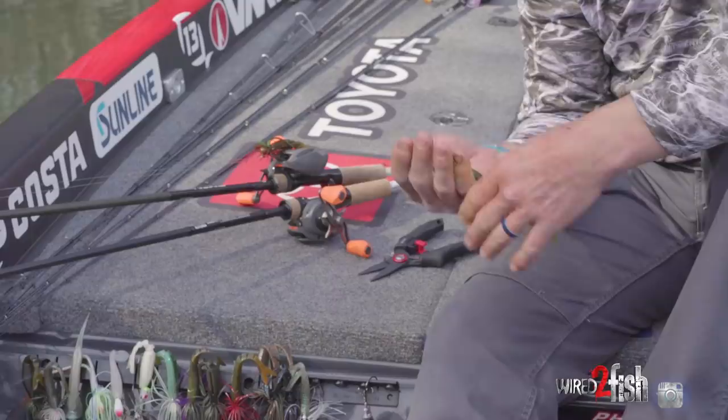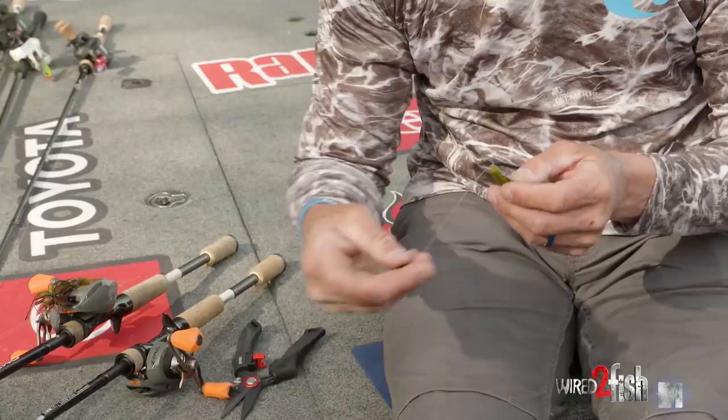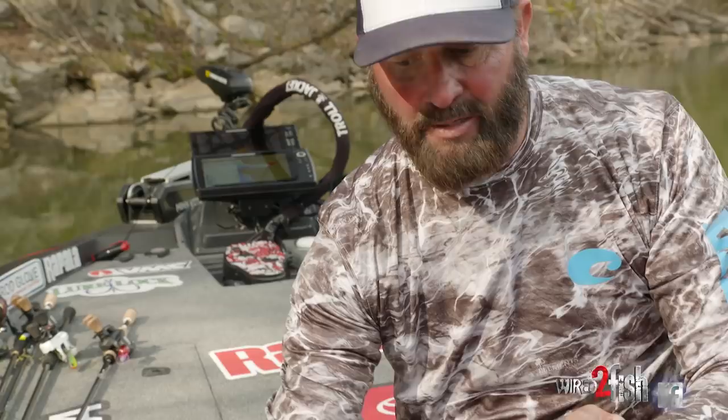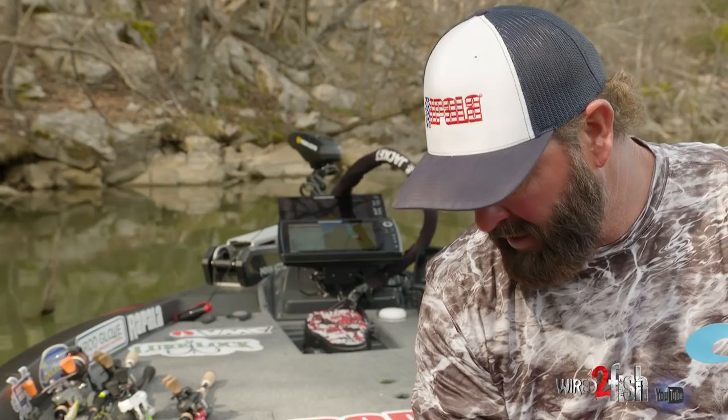People think of 3/16ths and you'll see I don't even have it pegged. A lot of times people say you peg it — let me tell you what happens. If I'm pitching this under a dock and I hop the bait, the weight is going to separate and it's going to glide down. Then I hop it again and it does the same thing. When it separates, you get a really cool action in shallow water. I don't think it has to be pegged — I like the setup like that because I get more action. The lighter weight is always going to get you more bites if you can get away with it. If you get in current or heavier cover, jump up to a quarter. I've even flipped a 5/16ths, but I always start with a VMC 3/16ths tungsten weight.